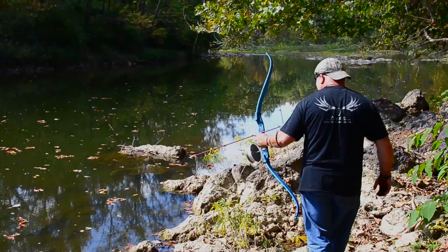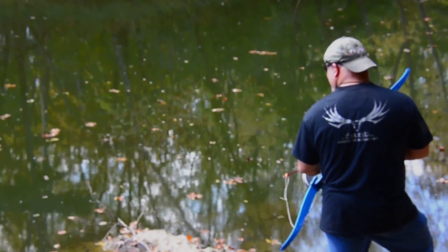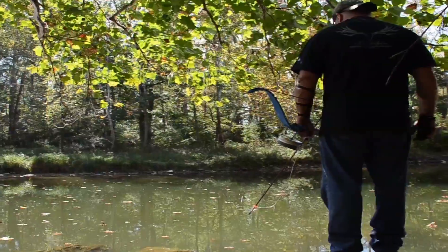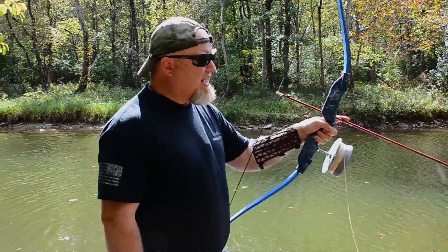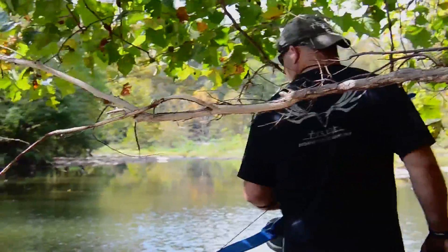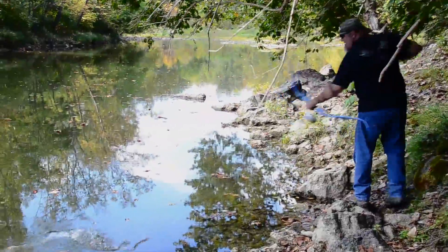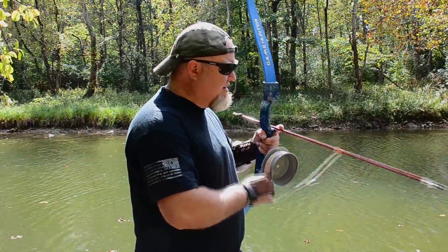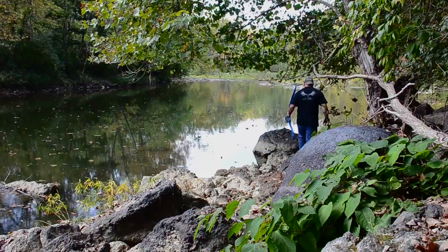That's one thing I like about bow fishing — a lot of times you've got to sneak up on these carp. Folks, there's nothing like this. This is just a good time in the middle of the day. You can do bow fishing early spring, late October. A lot of guys up in Wisconsin and Minnesota — as soon as the ice breaks they're on the rivers and streams shooting carp. It's a lot of fun and actually doing the environment a lot of good. These carp can overpopulate and destroy a lot of the game fish population.